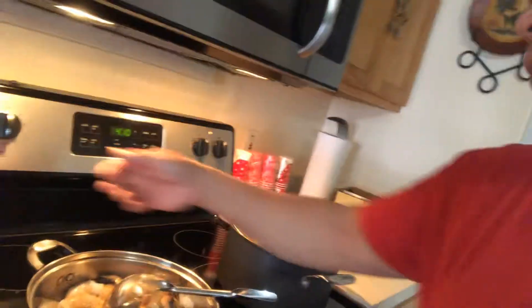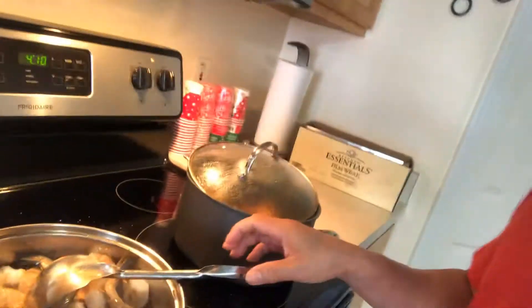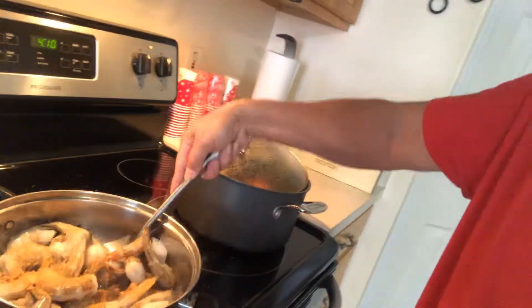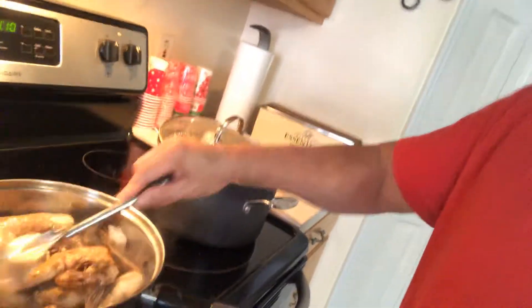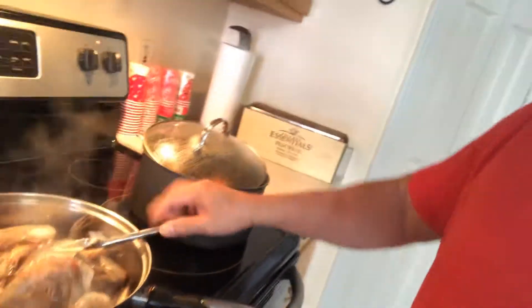This sauce has paprika, garlic, celery, and cayenne pepper already. Okay guys, now we mix. Oh man, almost.